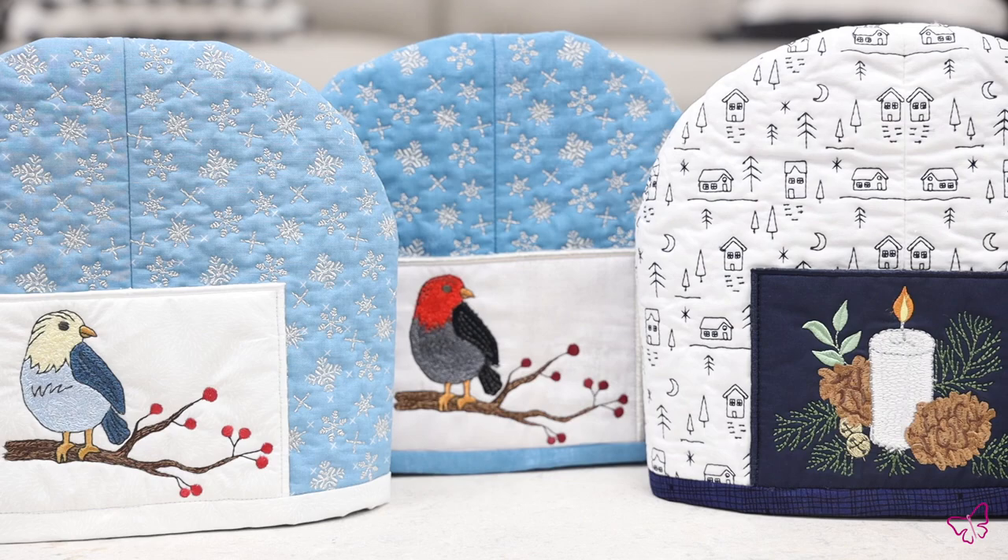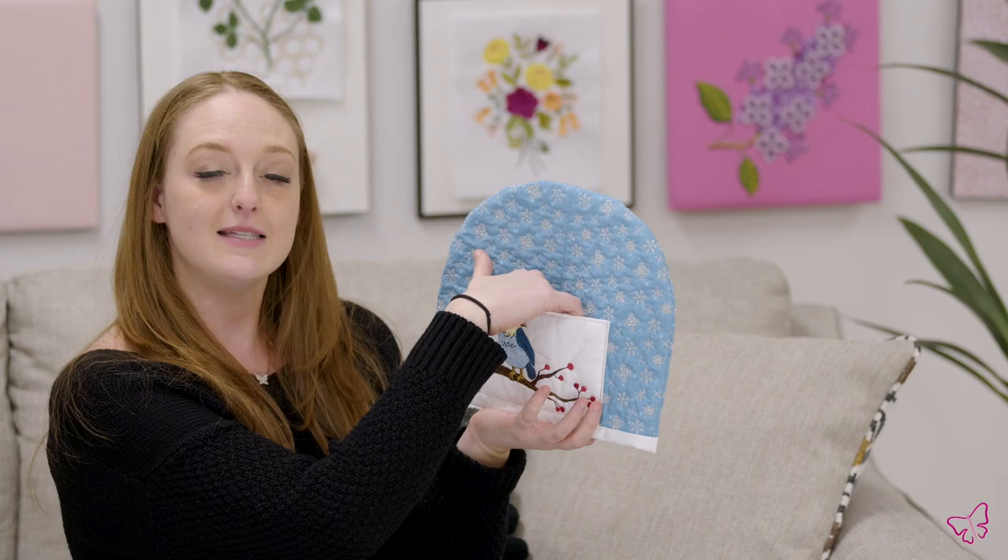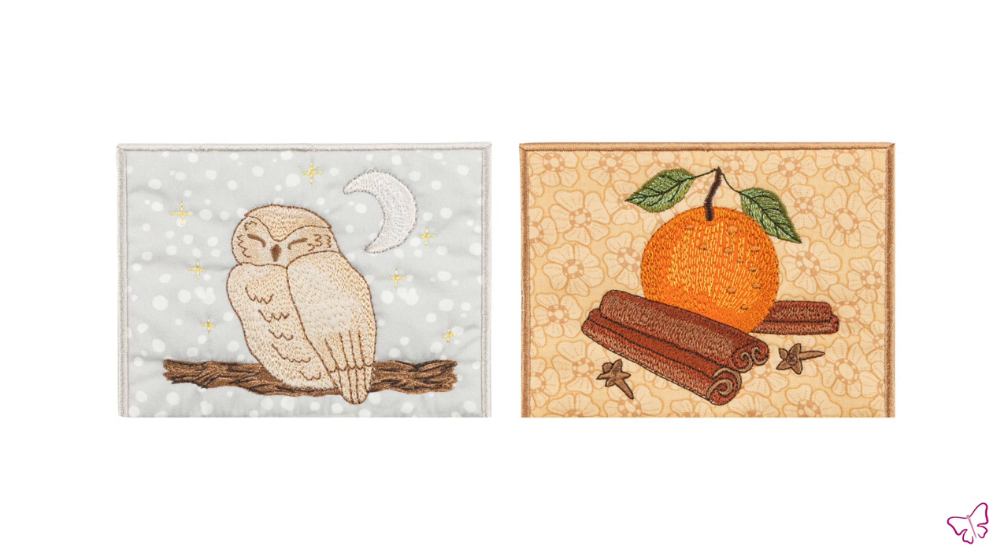Hey everybody, it's Brooke here from Anita Good Design, and it's tea time! I have this cute little teapot cozy collection for you, which was released in January of 2022. It comes with a left and a right panel so that you can make them however you desire. It also comes with these beautiful little pockets and awesome motifs, so you can put your tea bags inside.